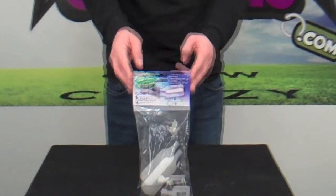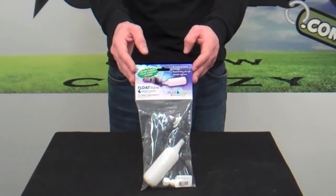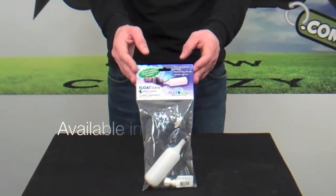Thank you for logging on to MonsterGardens.com. Here we're looking at the float valve by Hydrologic. This float valve is specifically designed for the Merlin, but it can be used in conjunction with any water line.